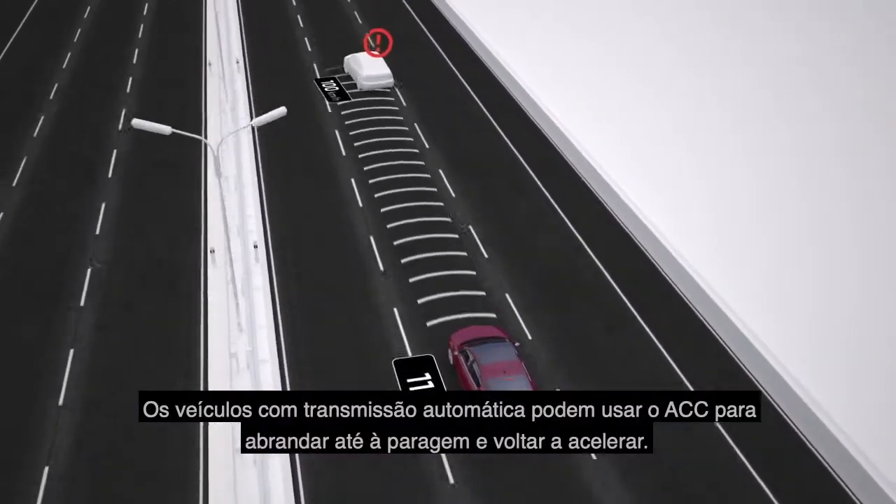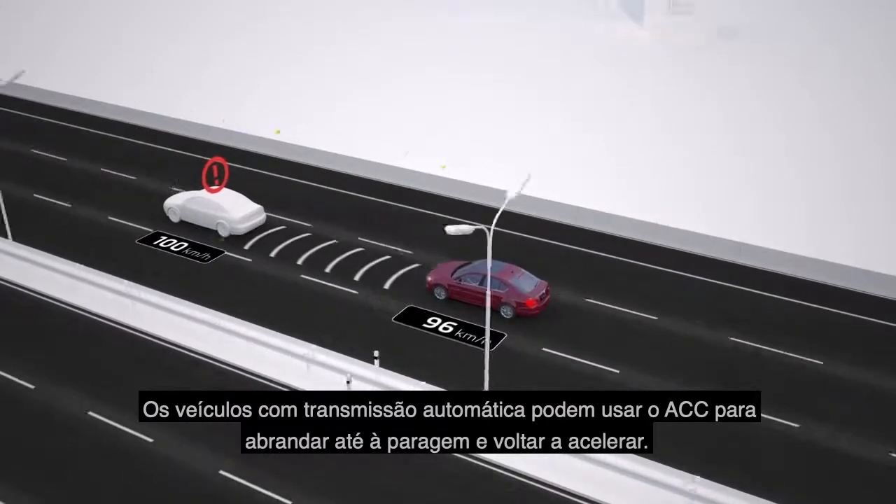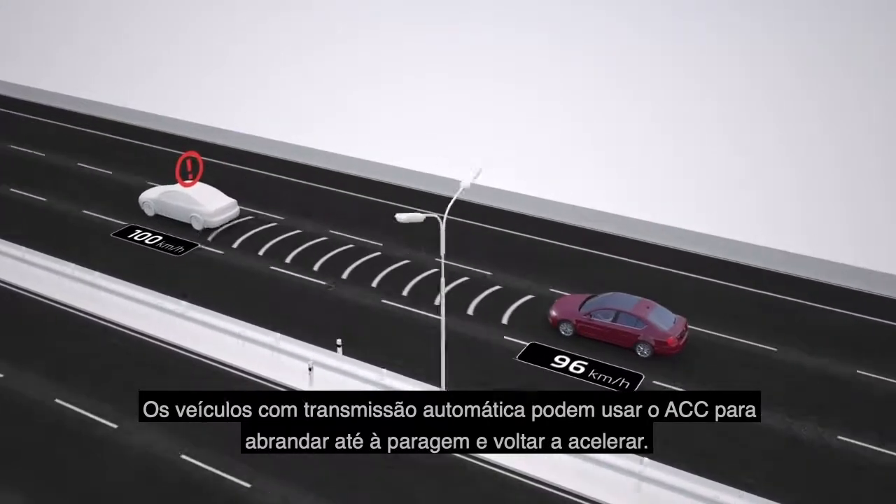Vehicles with automatic transmissions may use ACC to slow down to a complete stop and speed up again.